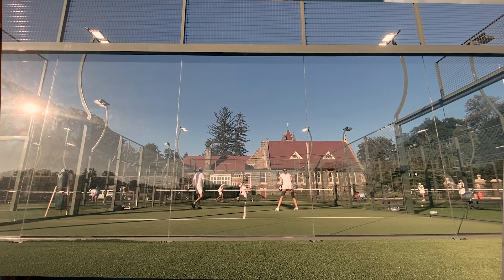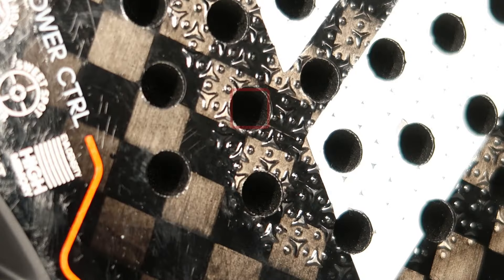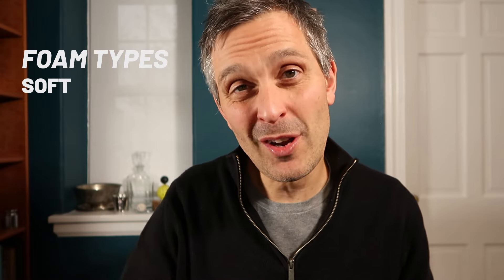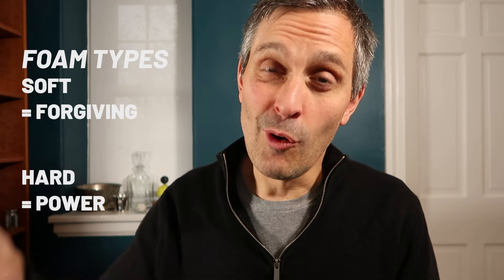According to Adidas, the curved hole pattern lets you get more spin on your shots, but in practice I've tried both and I cannot tell the difference. The inside of a paddle racket is made of foam, and just like with the surface material, the inner foam ranges from softer and more forgiving but less powerful, to stiffer, harder, more powerful, and more controlled but less forgiving.